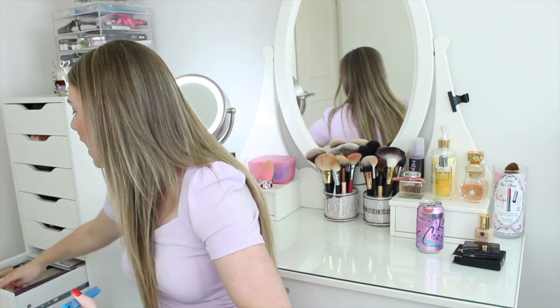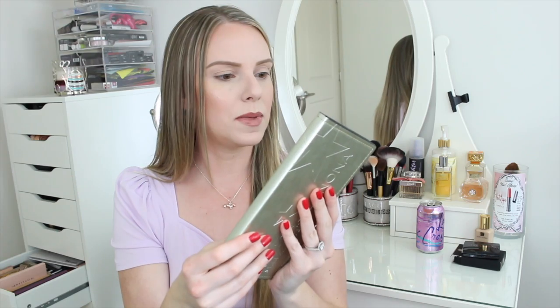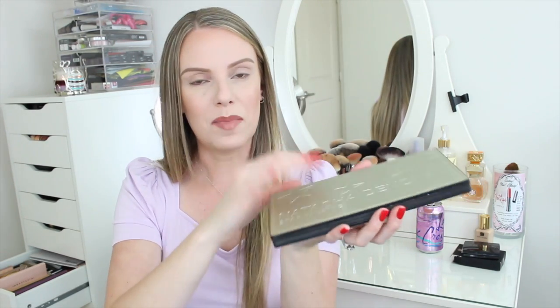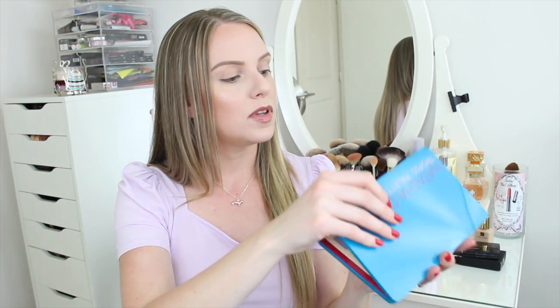The packaging is much different from any other Natasha Denona I've seen before — it's like a plastic package, whereas all of their other palettes have this leather binding with a heavy-duty magnetic closure. This one is a plastic palette. I'm noticing right off the bat that each of the eyeshadow pans has a little hole behind it, which means you can pop it out and put it in a Z palette, which is pretty cool.